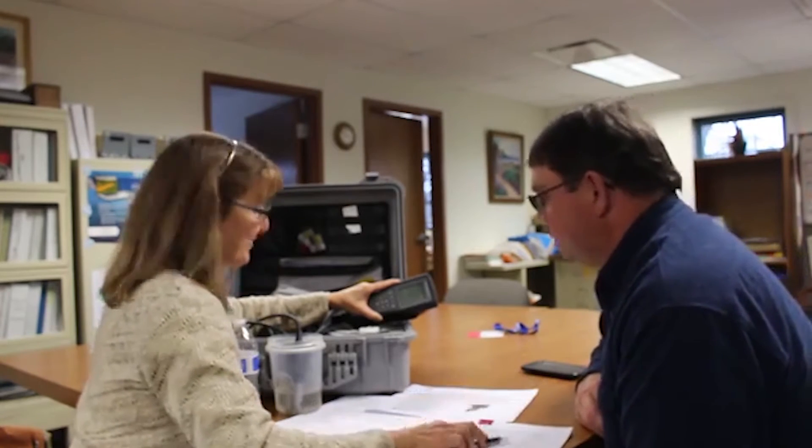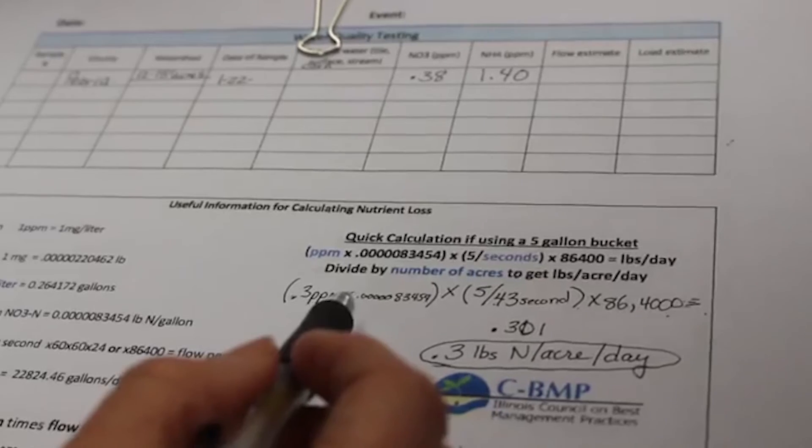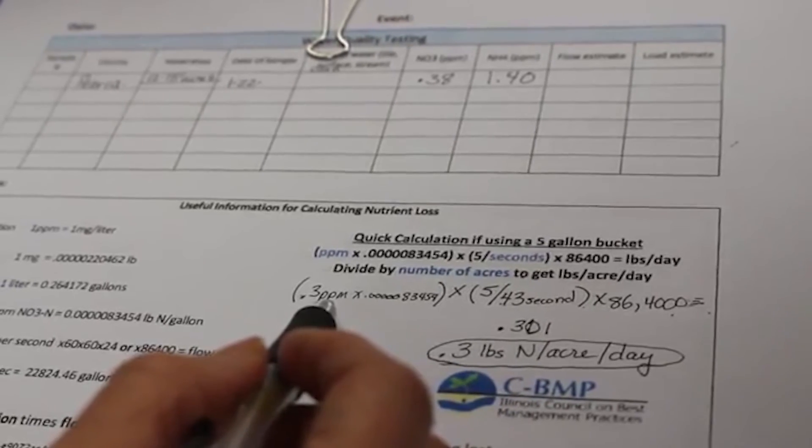So this is your nitrate and your ammonium. And then we'll put your flow and load estimate here once you fill out your formula. That will tell you what you wanted to know.